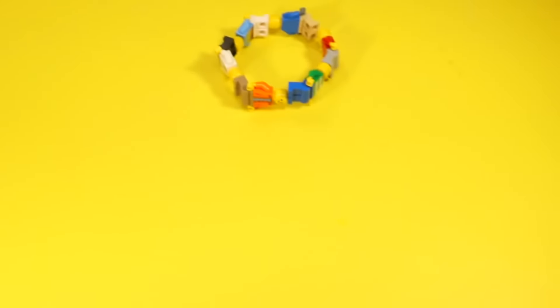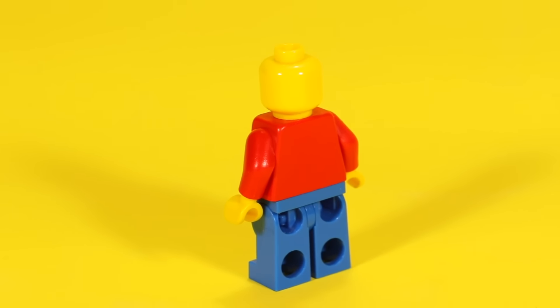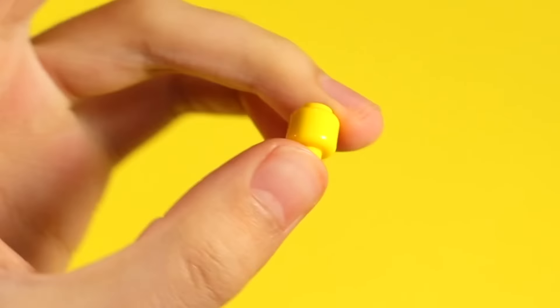A lot of people don't know this, but you can actually remove the printing on Lego parts with a basic eraser. Grab a minifig part you don't care about and just start rubbing it with the eraser, and after a while you'll see the printing come off and you'll have a blank head. Now, why exactly would you want to do this? I'm going to explain right now.